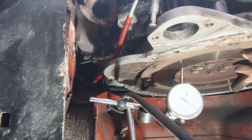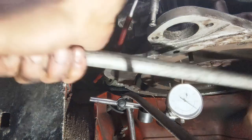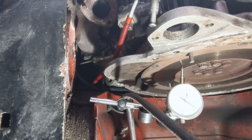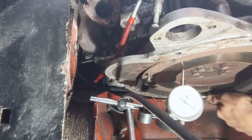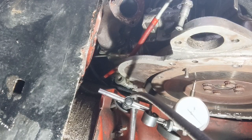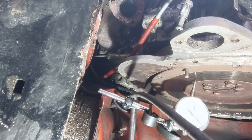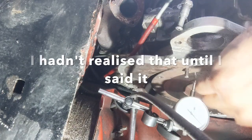So I want to make sure that the flywheel is not out of round. I'm positive I've gone the whole way round now — and that hasn't moved at all. And the reason it hasn't moved is it's not touching.